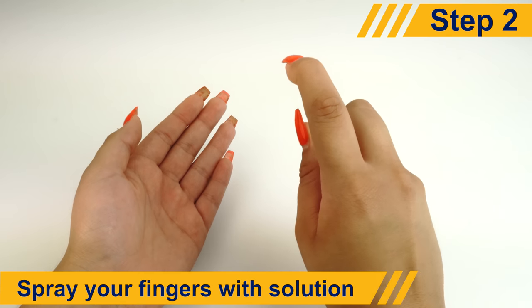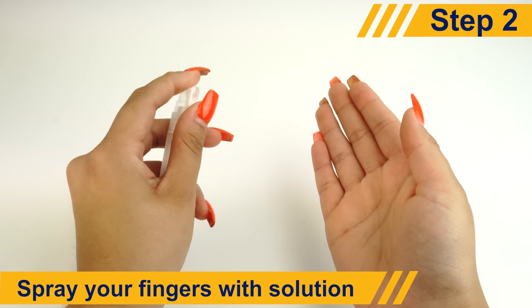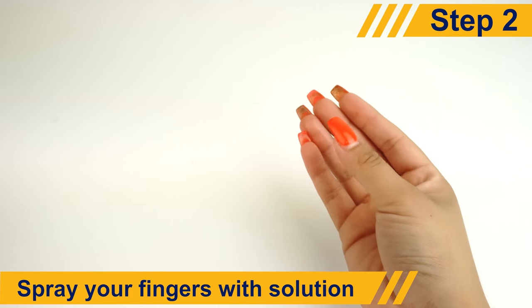To minimize fingerprints on the adhesive side of your DeltaShield screen protector, spray some of the non-toxic, soapy solution on your fingers before handling.